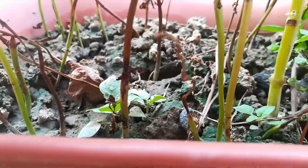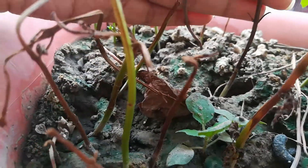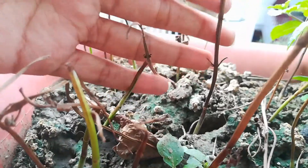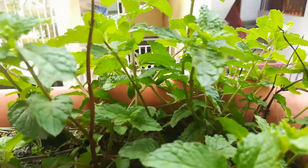After 20 to 30 days you will notice that the mint stems are growing big. After 40 to 50 days you will see a lot of mint leaves on your plant, and you can harvest them at this time.